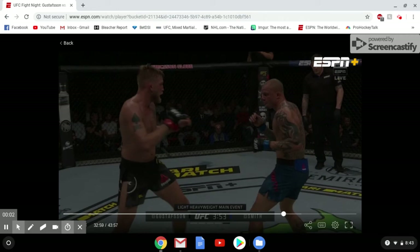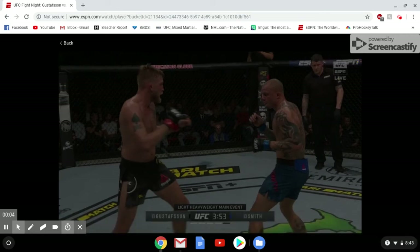It's June 1st, 2019, and it looks like this is going to be the last day that Alexander Gustafsson will be stepping into an octagon. This is coming in a loss against Anthony Smith.